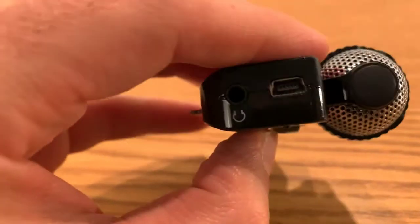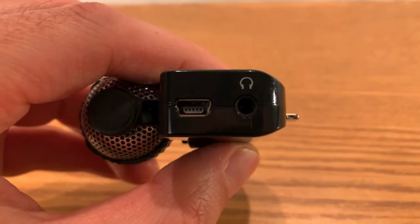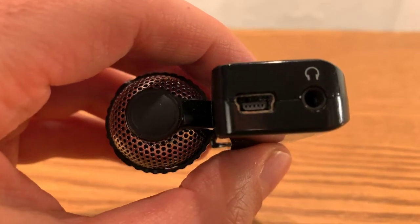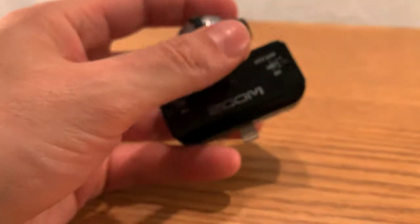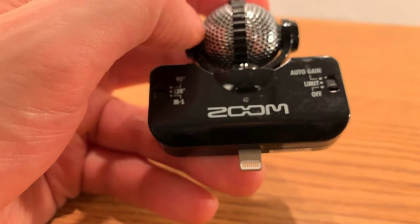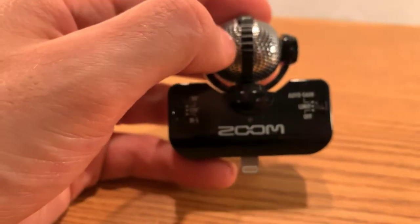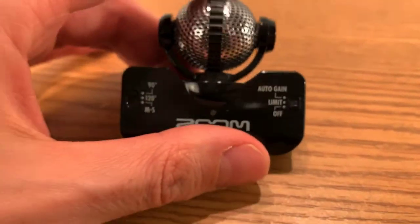Over on the right, there's a headphone jack in case you want to monitor what's going on in the moment. It's been a while since I've used this so I'm not entirely sure what that specific control does. As for the Zoom app you download — it's really cool and intuitive, offering a lot of neat features to organize and collect the sounds you're recording.